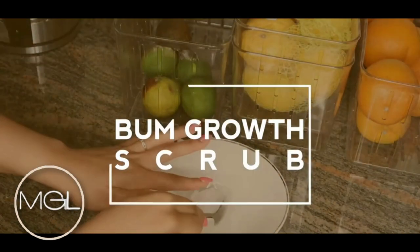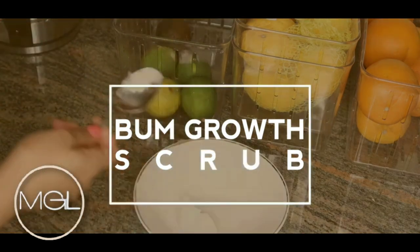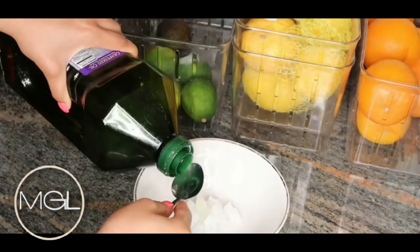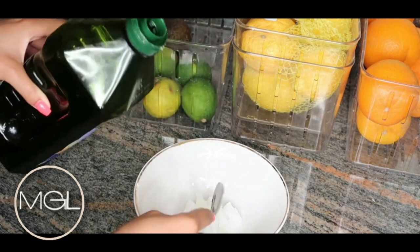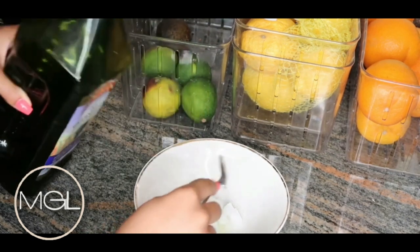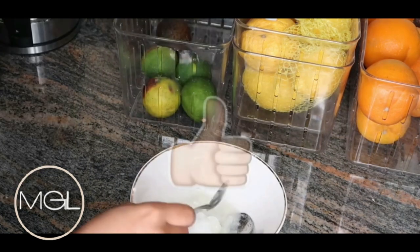In today's video I'm going to be sharing with you all a bomb growth scrub. I absolutely love this scrub — it is amazing to use while you're in the shower and you get great benefits. I hope that you guys enjoy this video and make sure that you give it a huge thumbs up and leave your girl some stars down below.